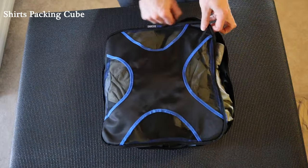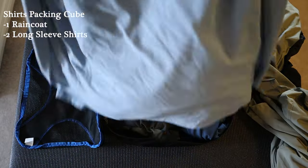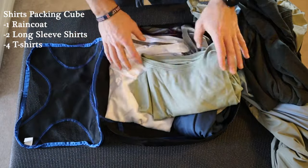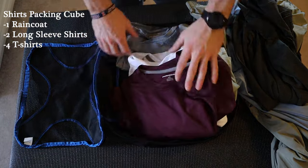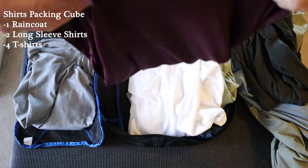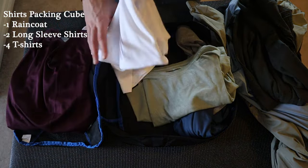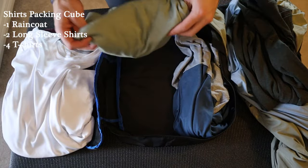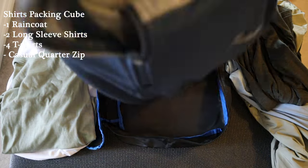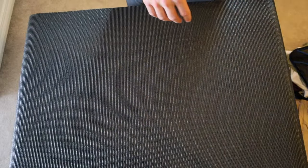For shirts, I have a super lightweight Hurley raincoat, two lightweight long-sleeve shirts, four athletic-style t-shirts in colors that all match together for easy mix-and-match outfits, and one dressier shirt. Most of the clothing is athletic material, so it's really lightweight and versatile. That covers everything packed in the bag.